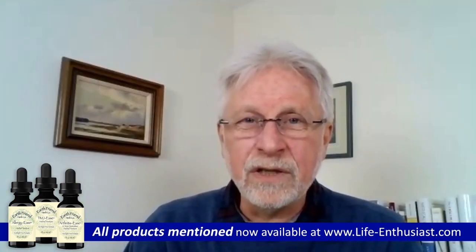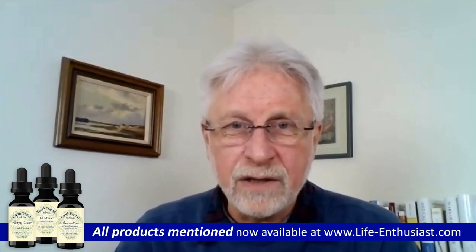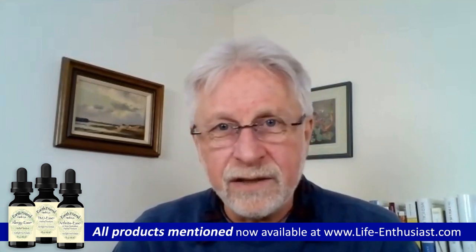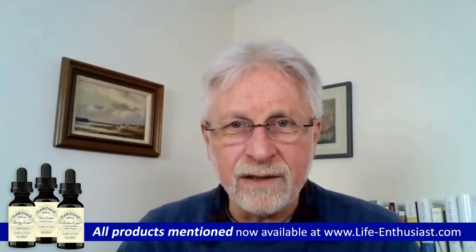Good to be here. We were discussing the herbs you put together to create a formula called Arthritis Ease and another one called TMJ Ease, and you told me that Allergy Ease is somehow related. Yeah, they all do really important things. Let's do allergy first — that's an easy, fast one. There are a few things that cause allergies, and I find there's one really major thing. We should all be able to put our nose in a rose, smell the cat. I love to smell everything, being an herbalist. And when I was young, I had the worst allergies you could imagine.